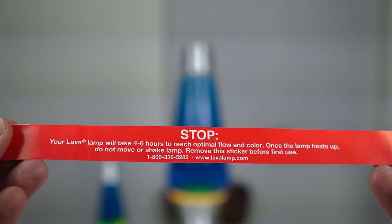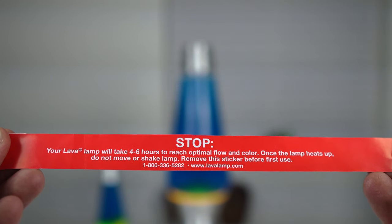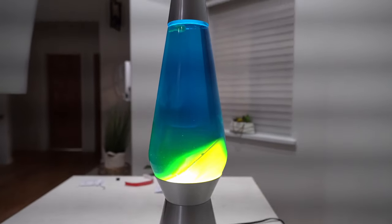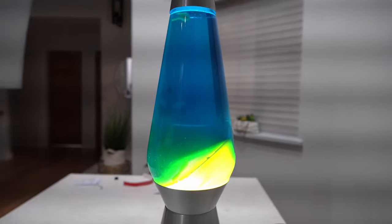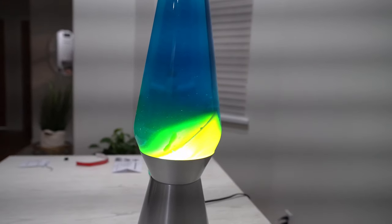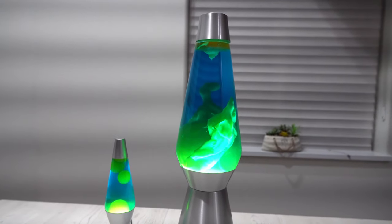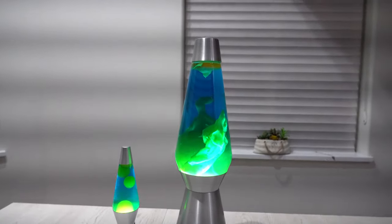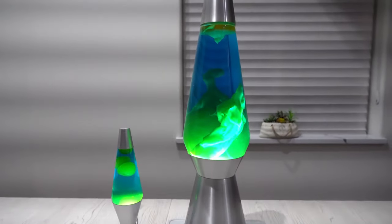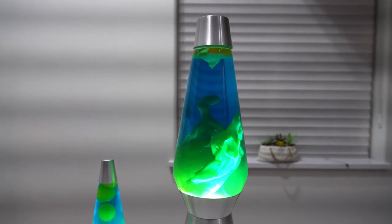Look what it says on this warning label: your lava lamp will take 4 to 6 hours to reach optimal flow and color. This is what's happening after an hour and 30 minutes — look at that. This paraffin is actually trying to turn over now. This is what's happening after 2 hours. Finally, that paraffin is breaking up and going up. This little one is already melted a long time ago, and this one is just starting to wake up. That's crazy — pretty cool.